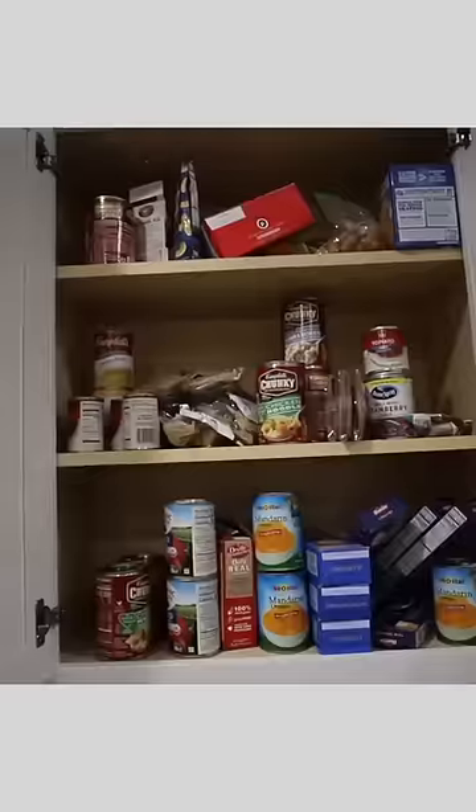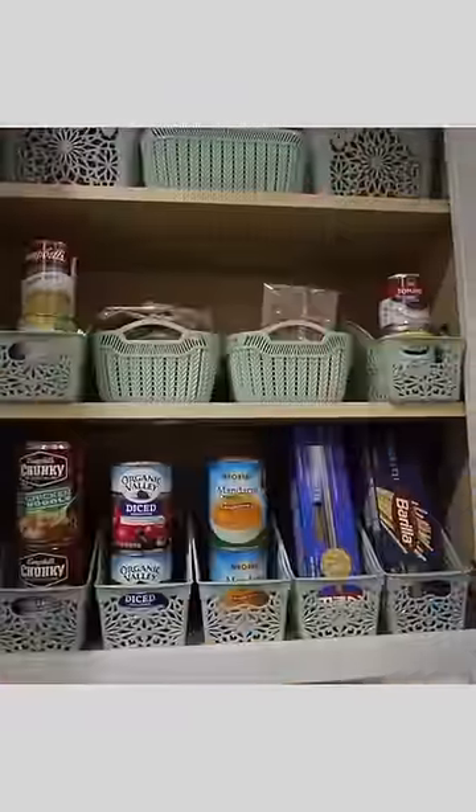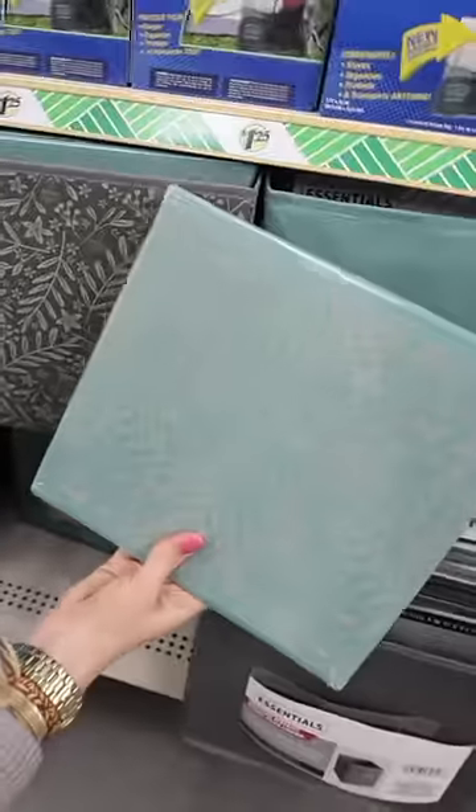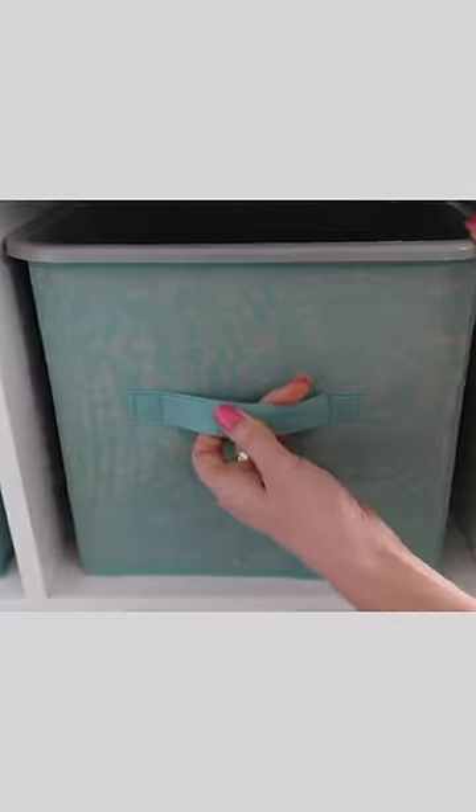Organize your entire house from Dollar Tree, part one. Lickety-split. I love using these paper organizers for all of my canned goods and my pasta. $1.25 collapsible bins — put a larger container inside and they fit perfectly, so it won't collapse and stays sturdy for a long time.